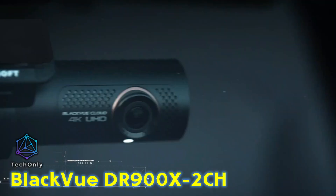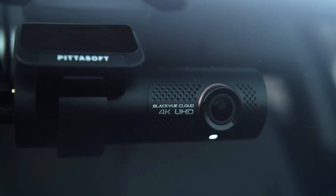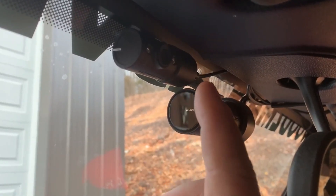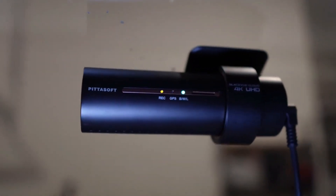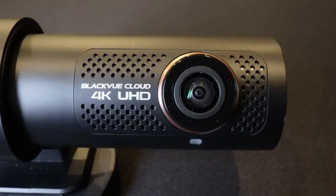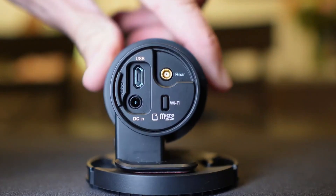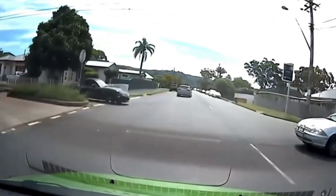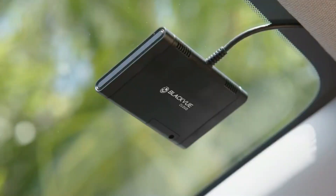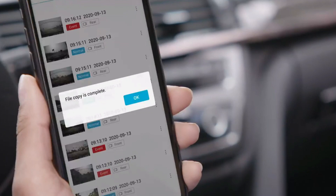The BlackVue DR900X dash camera is a dual camera model that records in true 4K resolution on the front and 1080p on the rear. It has an ultra-wide 162-degree viewing angle, broadcast standard HEVC video compression, dual-band 2.4 and 5 GHz Wi-Fi, and night vision courtesy of its 8-megapixel CMOS camera sensor. The front camera has an 8-megapixel CMOS sensor, and the rear camera has a full HD 1080p Sony Starvis CMOS sensor for superb clarity. This camera is engineered for the user who demands the finest video quality day and night. It also offers advanced cloud features, such as remote live viewing and push notifications to your phone.